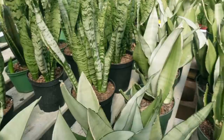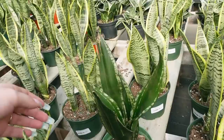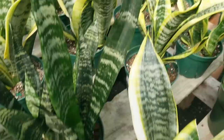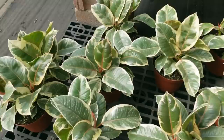Over here there are a ton of really nice sansevierias in six-inch pots. This is the Moonshine for $29. Some Laurentii for $19.99. I think this is the Whitney here. Silver Flame — this is also $30. There are just a lot of really cool sansevieria varieties. This is Futura Robusta, also $19.99. And then they've got some larger Zeylanica for $44.